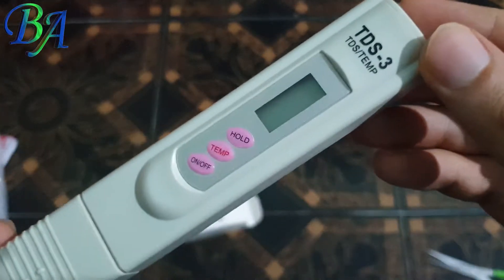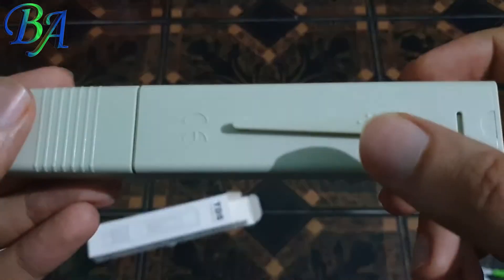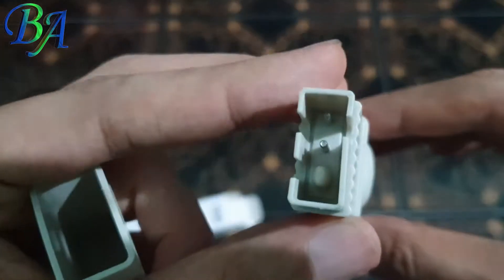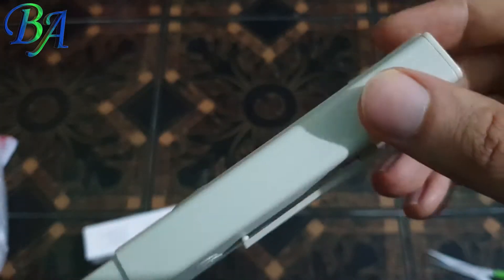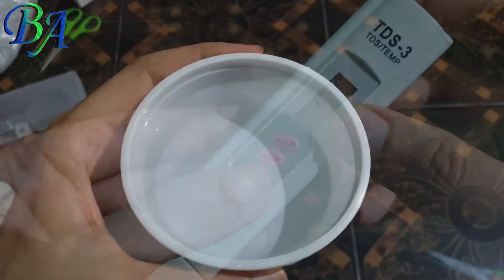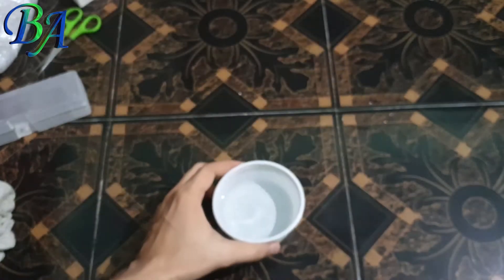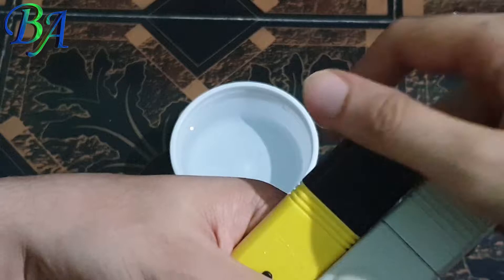With this TDS meter we can also check the water temperature. If you like this video, hit the like button, subscribe to my channel, and press the bell icon to be notified about new and upcoming videos. I will first rinse these two meters in tap water and wipe their tip with tissue paper or any other soft cloth.